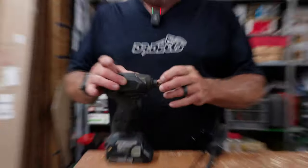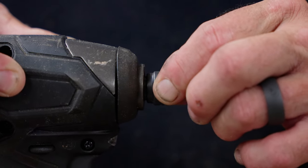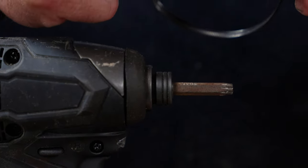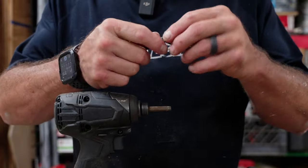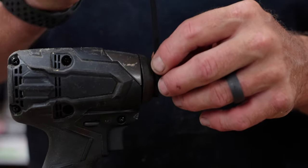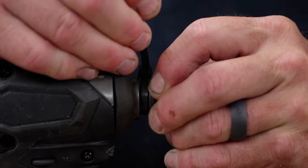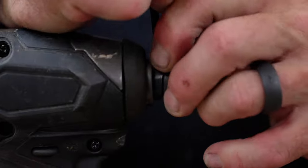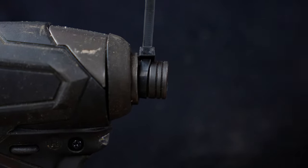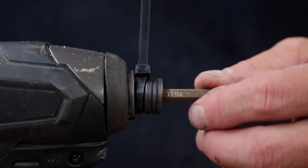First thing you've got to do is get this chuck to stay pulled out so it can release that ball bearing. The way I did it was I just took a zip tie and tightened it up until it held the chuck open like that. Now the chuck's open. So if this bit was stuck, I wouldn't be able to get it out — so we'll just pretend that it's stuck.